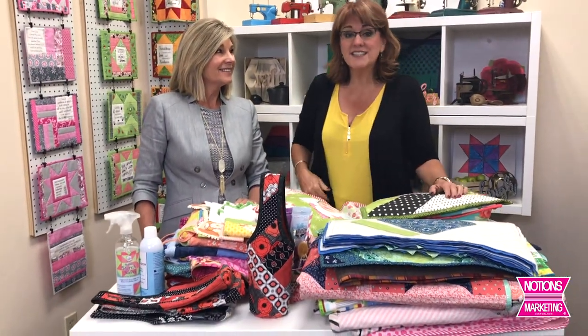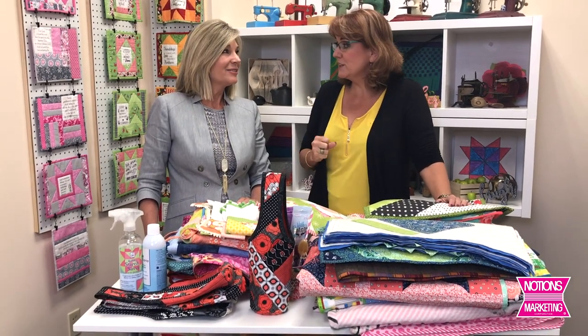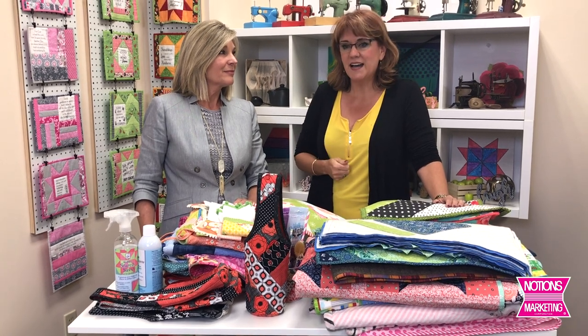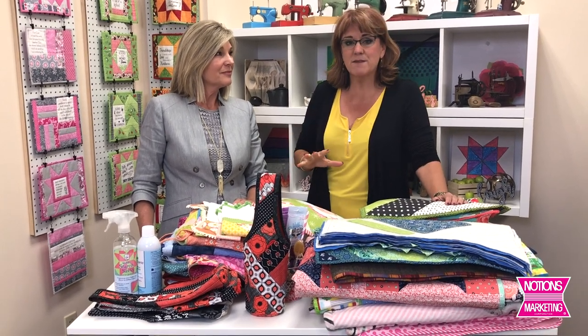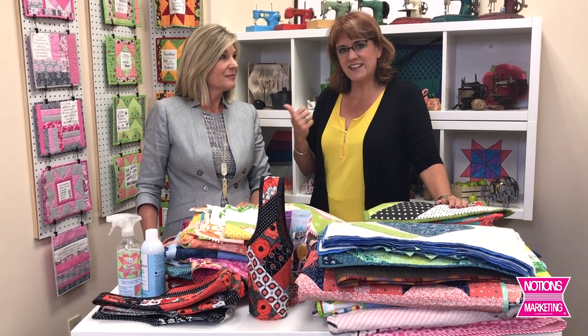This is Nancy at Notions Marketing, and I bring to you today one of our longest standing vendors here at Notions Marketing. I was really surprised to find out that not only are they right across the pond — as in right across Lake Michigan, so they're in Wisconsin — but the huge majority of everything they make is made in Wisconsin, in the United States. And this is Jill.